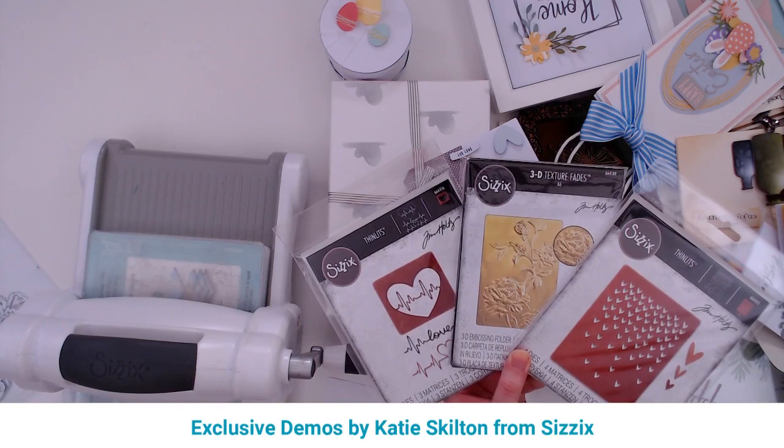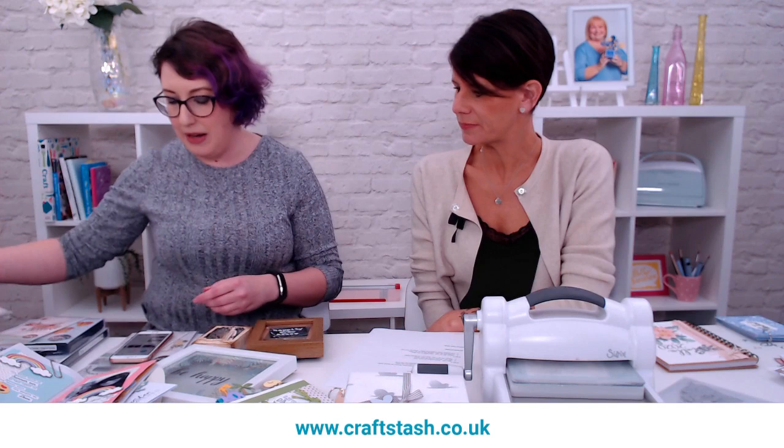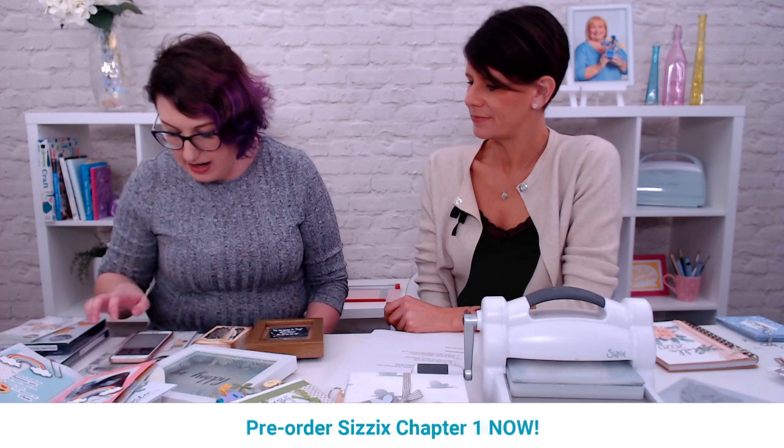Tim Holtz always does something unusual or totally different, and I think you could use these all year round as well, although they're hearts. You always want to send hearts to people you love, and it works for everything.